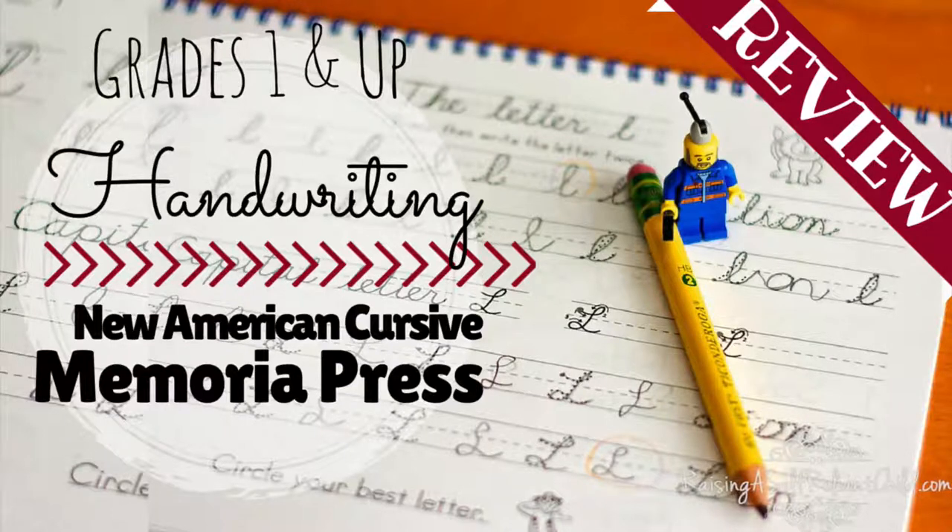Hi, Patricia here with Raising a Self-Reliant Child. Today I'm going to share with you my review of the New American Cursive Penmanship Workbook 1 from Memoria Press. I received this workbook free of charge in exchange for my complete and honest review as part of the Schoolhouse Review Crew.